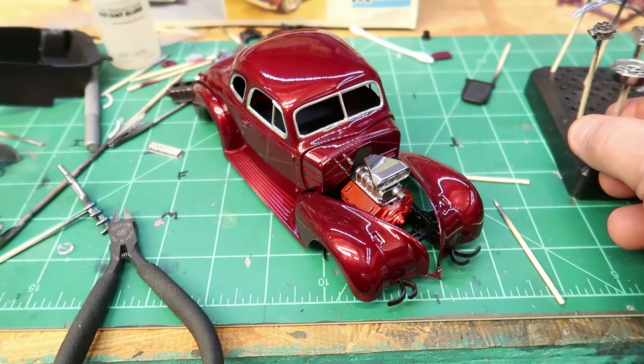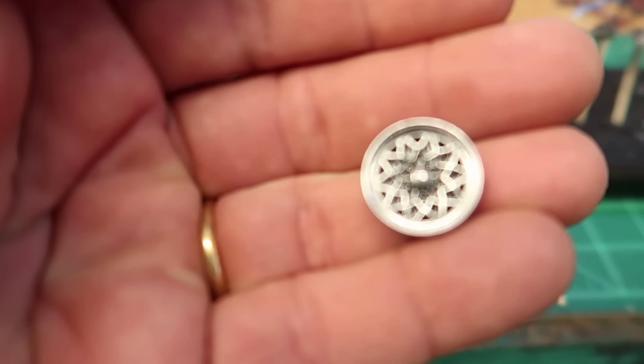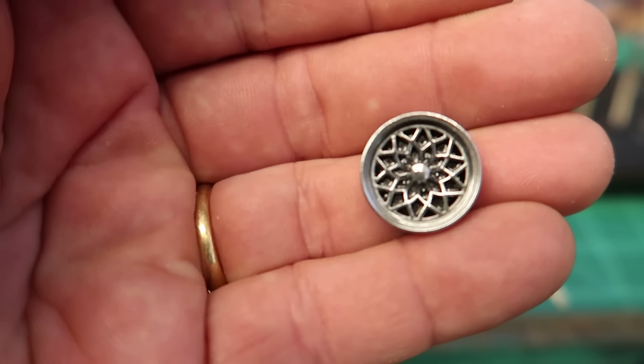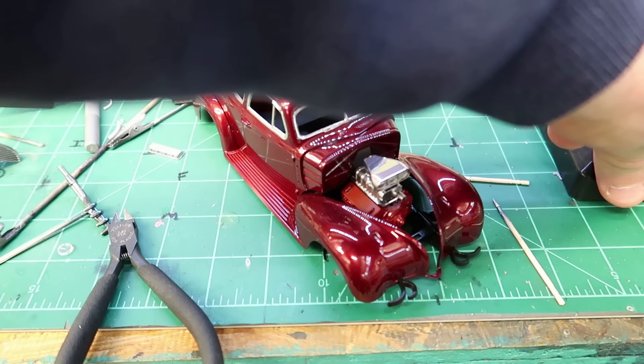I am going to still use the kit wheels. I like the kit wheels — they're like Trans Am wheels. I think they're cool and I'll stick with that.